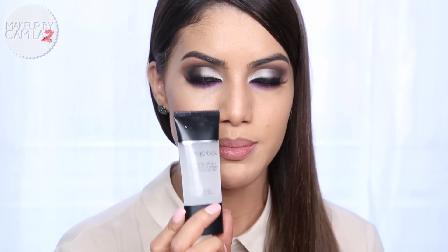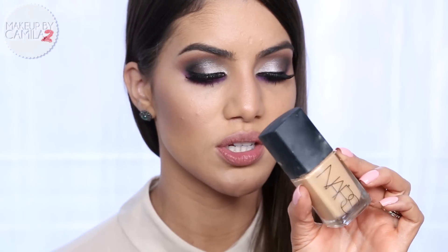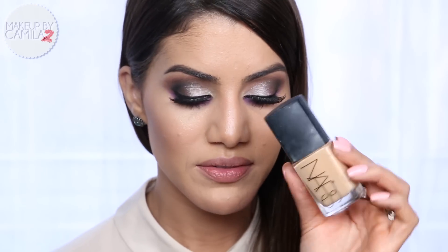That's it for the eyes. Let me tell you what I used on the skin so far. To prepare the skin I used my Photo Finish primer by Smashbox to hide pores and make skin more velvety. For foundation I chose NARS Sheer Glow in the shade Stromboli. For powder I used Dior Nude Air in shade 030, which is a very light powder.